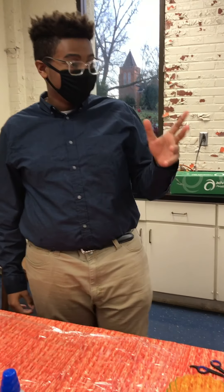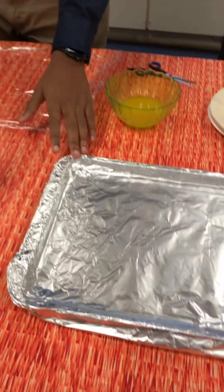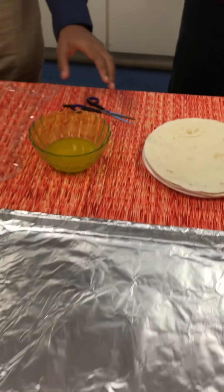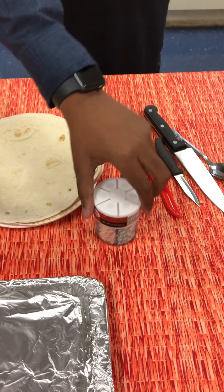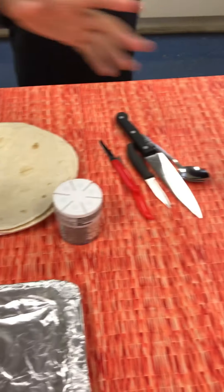What you will need is you want your oven to be preheated at 400, and you want a foil-lined baking sheet, melted butter, scissors or a knife, tortillas, flour, some sprinkles — any kind you want — and some regular sugar.